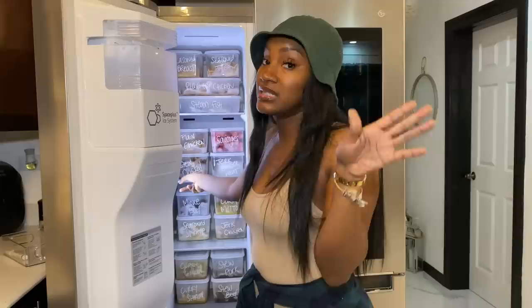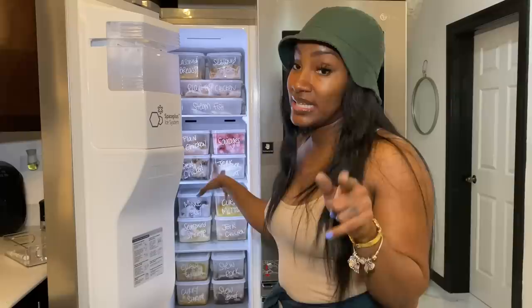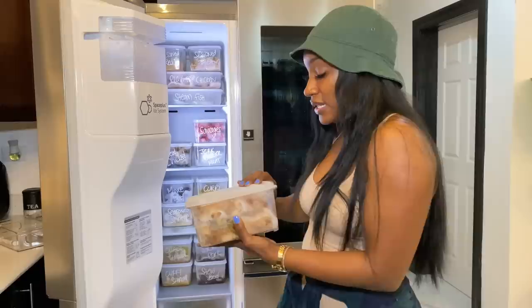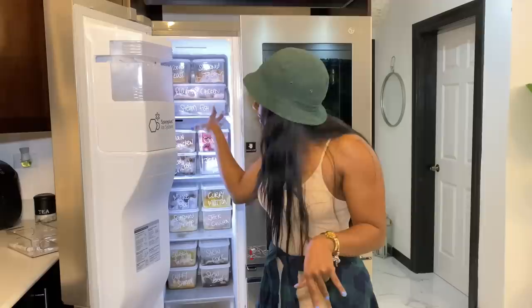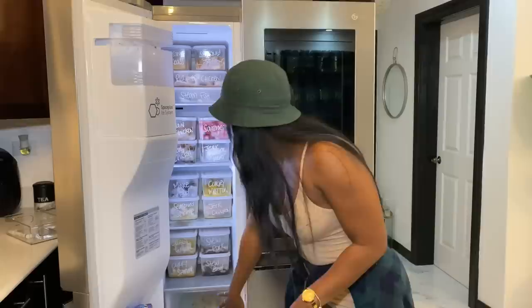These containers are more suited for carrying to school or storing in the fridge. We have: minced beef, curry mutton, Caesar shrimp, jerk chicken, curry chicken, stew pork, curry shrimp, stew beef - everything seasoned up. Plain chicken too - she cut up the tomatoes, put on the black pepper, all the things. Mama spoiled me something terrible. She ensures I'm well taken care of and I'm never hungry. Properly stacked as you can see. These long ones are also from Asan's.